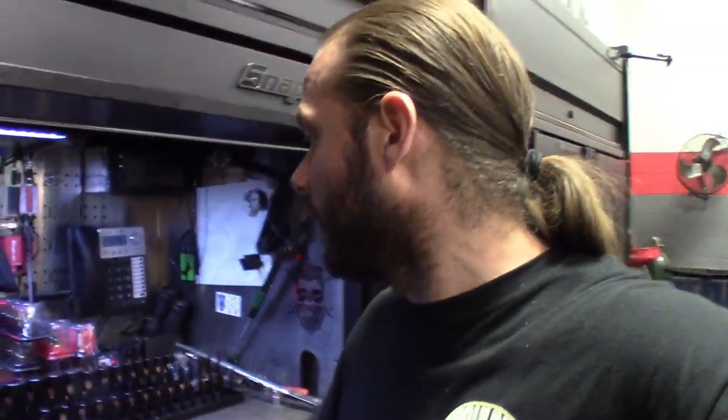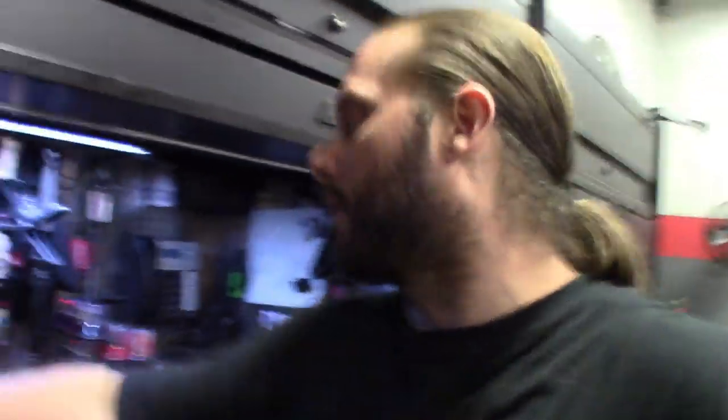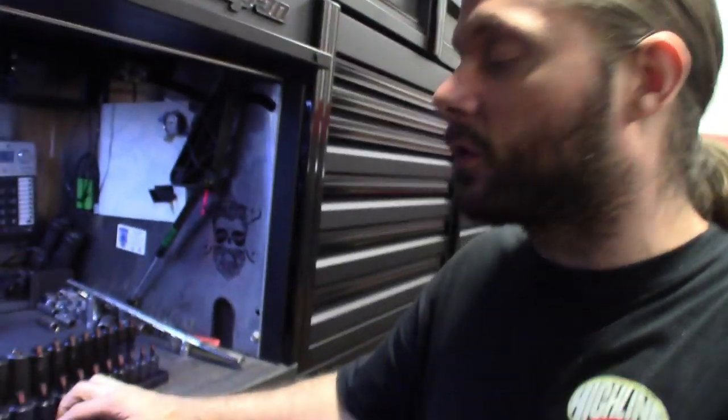The way Snap-on and everybody sells these sockets - it's like buying a package of hot dogs. You get eight in a package of hot dogs but then you go buy the buns and you only get six. It sucks and it makes you want to buy sockets you'll probably never use and don't need, because you go to fill these trays up and they turn out like this.